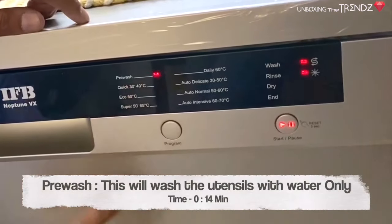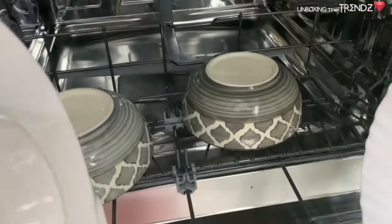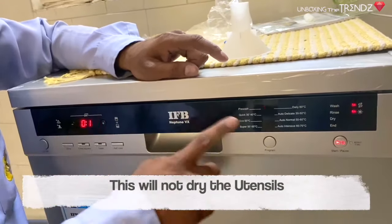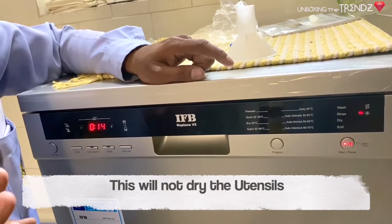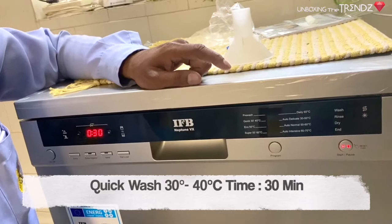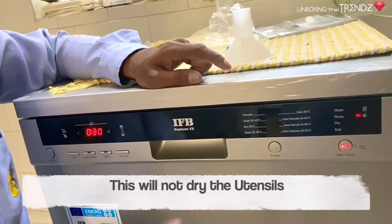Pre-wash is for when you have a dinner set already loaded and guests arrive — you can put it on pre-wash to just rinse and keep it clean. It does not dry. It runs for 18 minutes with water only. Quick Wash maintains a low temperature and also does not dry.